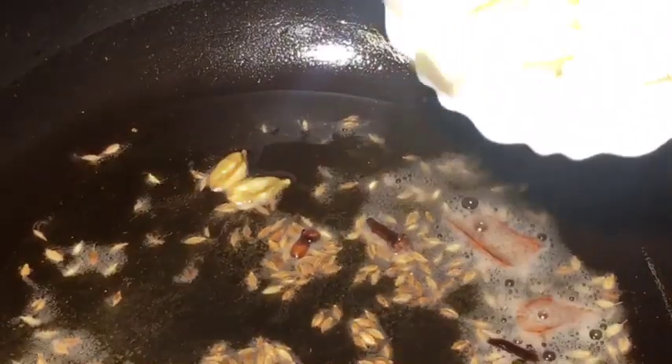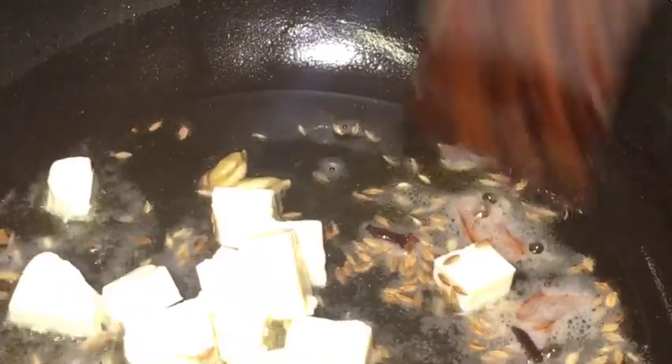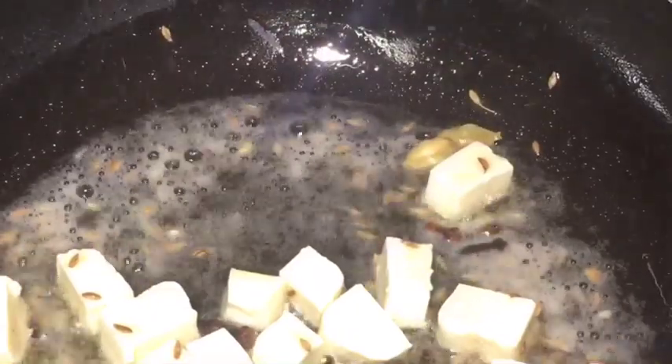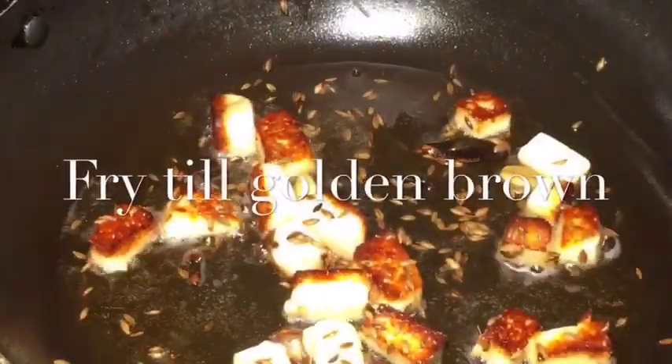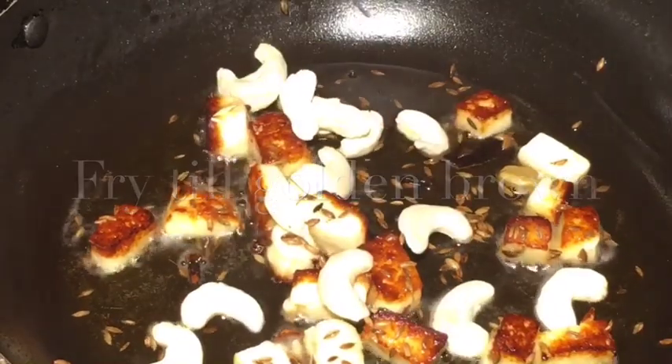Now add paneer or cottage cheese. Let them fry for a while. They are nicely fried, so at this stage add cashew nuts or kaju. Mix it.